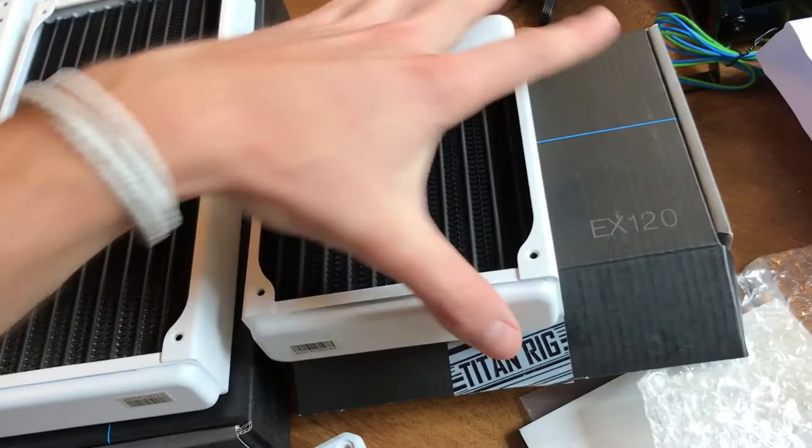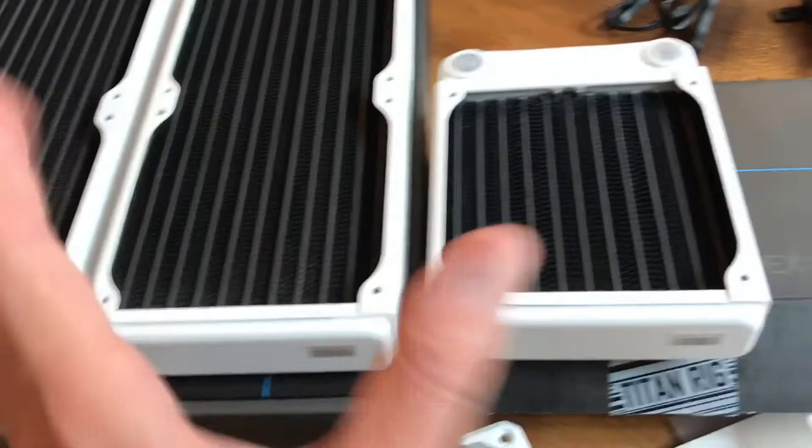Had to get the white ones because they are definitely the way to go. So this is going to be for the front of my case, this is going to be for the top, and this is potentially going to be for the back. We'll have to see how everything fits.